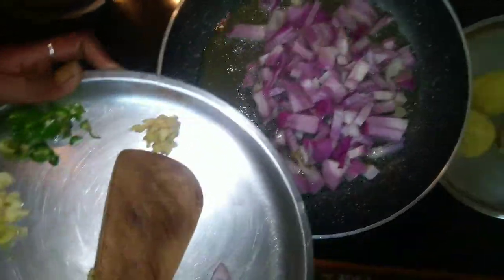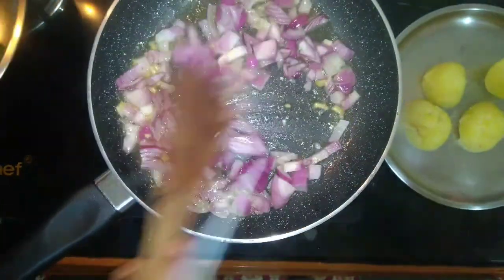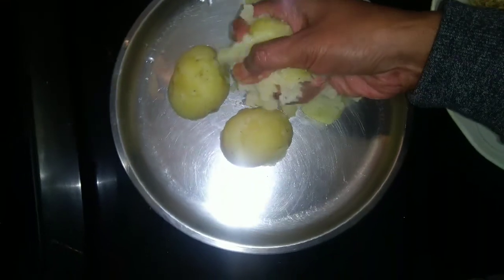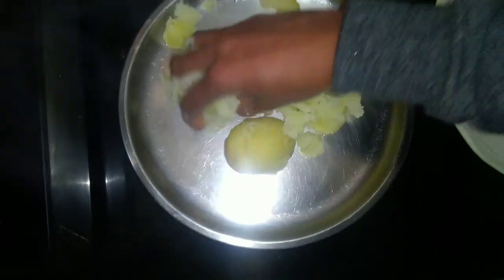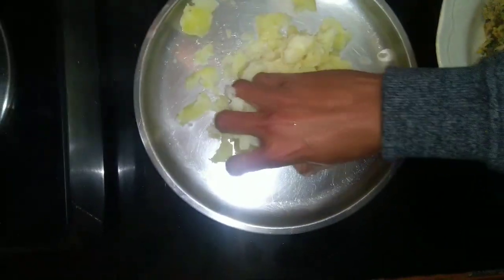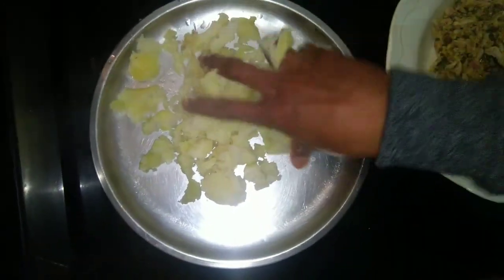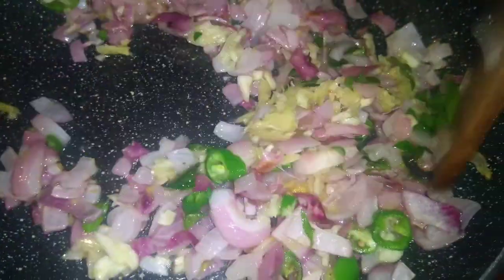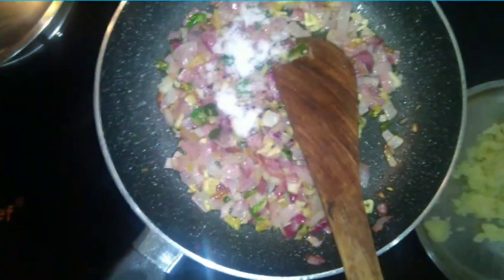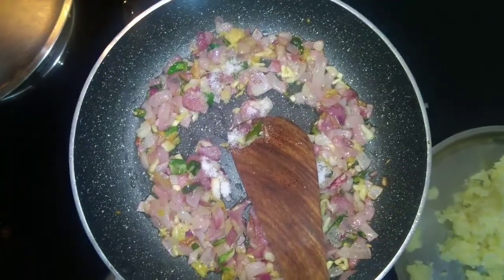If we press this we can fry the bread. Now we have to cook the bread. This will fry our potatoes — that will be done. Let's add the potato. Put the pasta in the pan.